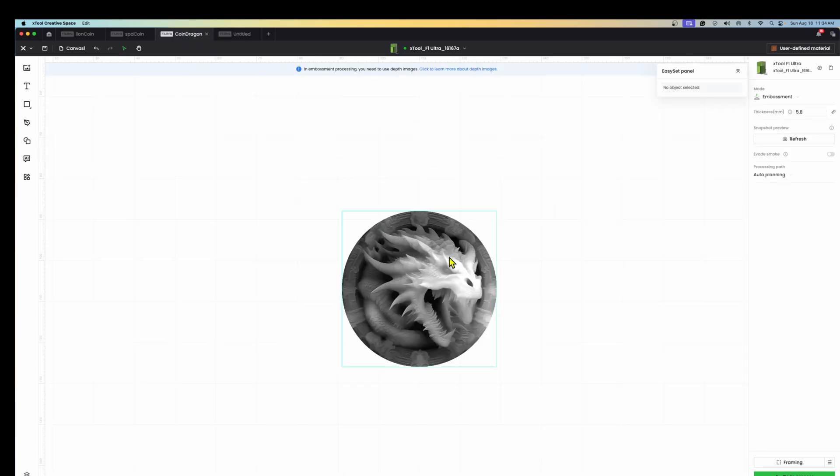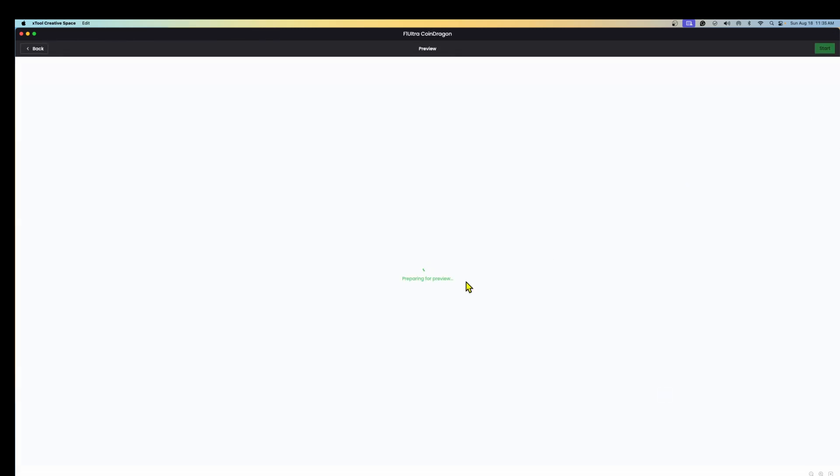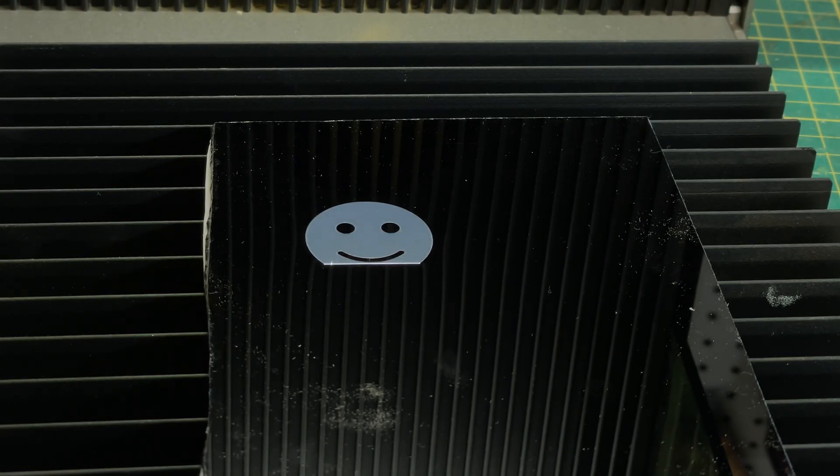For something like a coin project — a dinosaur design I showed earlier in Lightburn — I can select it in XCS and use a custom setting I created called 'coin,' which uses the fiber laser for 256 passes. The settings are all very similar to what you can do in Lightburn, but they're all in one place. For example, there's no way to set the frequency in Lightburn without going into detailed settings, whereas here it's all in one place. Once you're done, you just hit the start button, go to the laser, press the one button on the console, and the job begins. Easy — think easy when you think XCS.